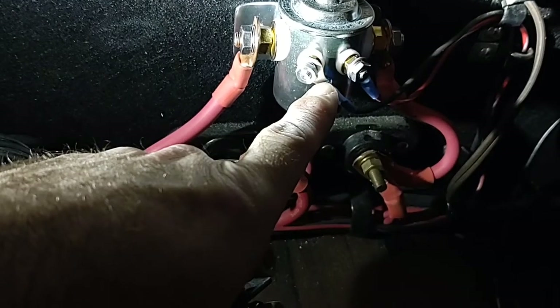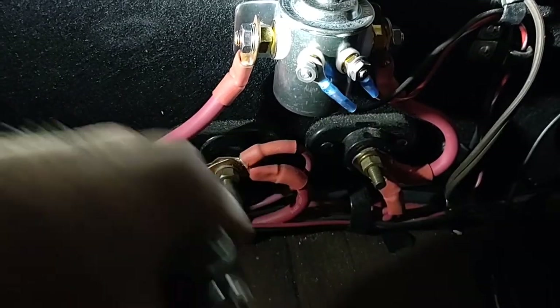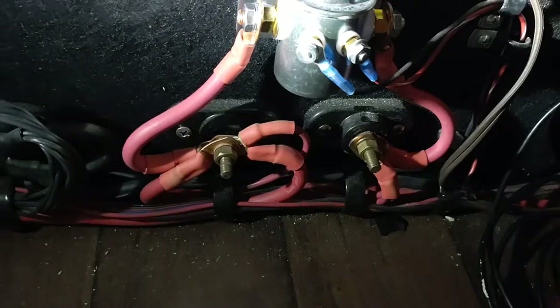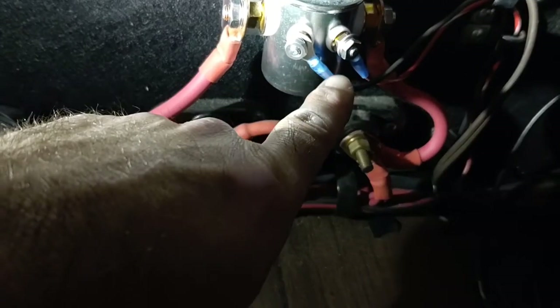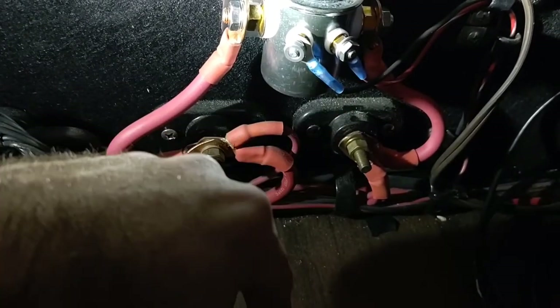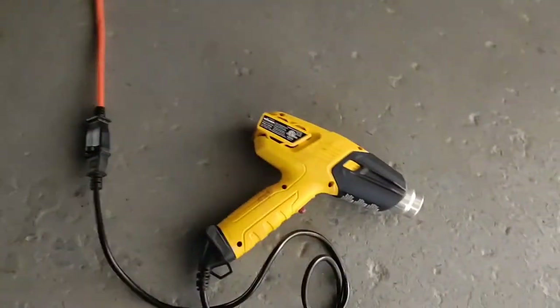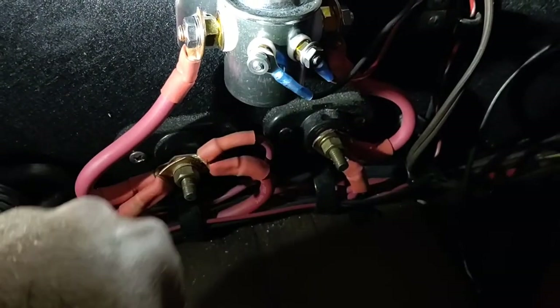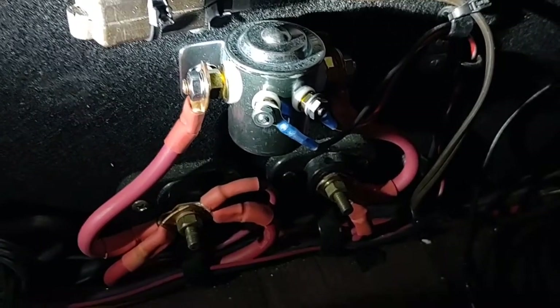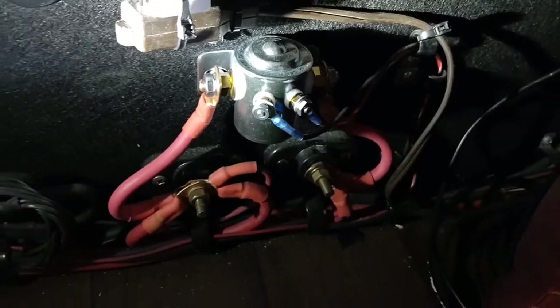Those two little wires were originally clipped on here with a set of push pins, so I did have to cut those and change them — put a set of eyelets on. Real simple. I like using these ones from Advanced Auto Parts for about four dollars — they have the shrink wrap on them. You can just use a hairdryer or a heat gun. I picked mine up at Harbor Freight for about fifteen dollars. Just shrink wrap these to keep moisture out and maintain a good solid connection.